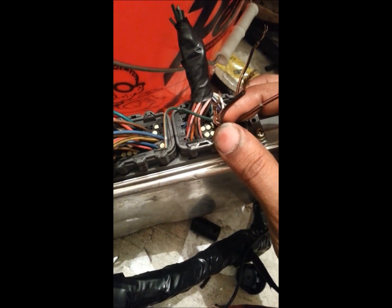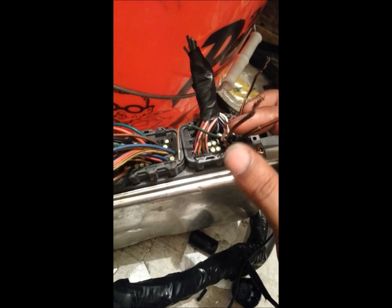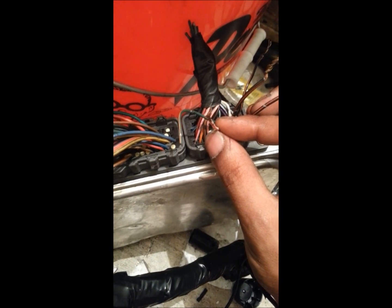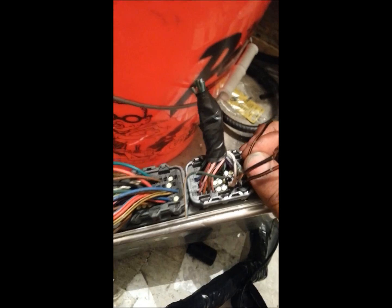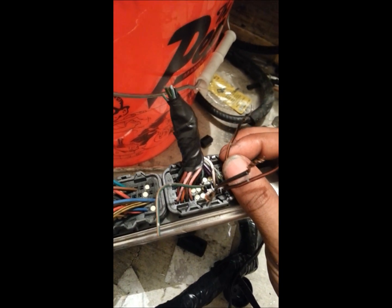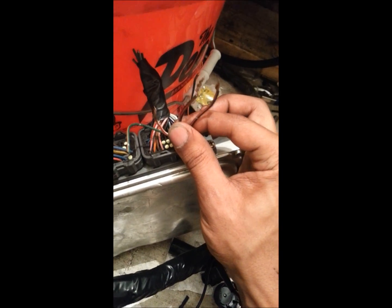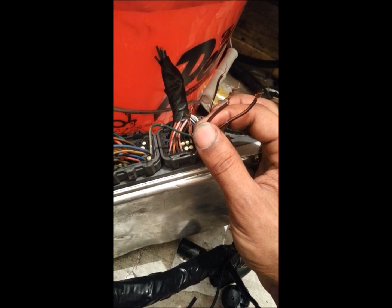The next one is plus B1 and the other one is the battery. This one should be a constant positive wire on the battery. This one should connect to the switch when you turn on the ignition. These two — plus B and plus B1 — should go to the main relay.